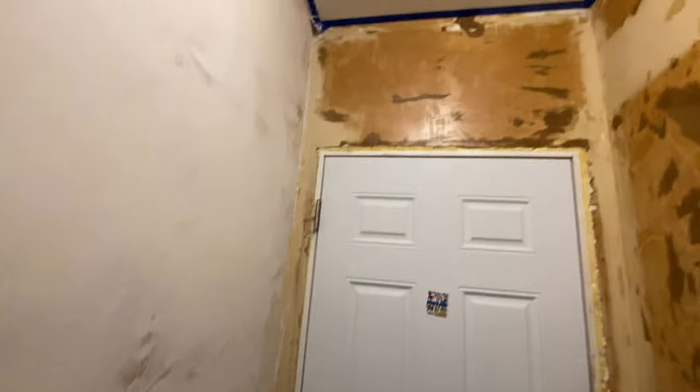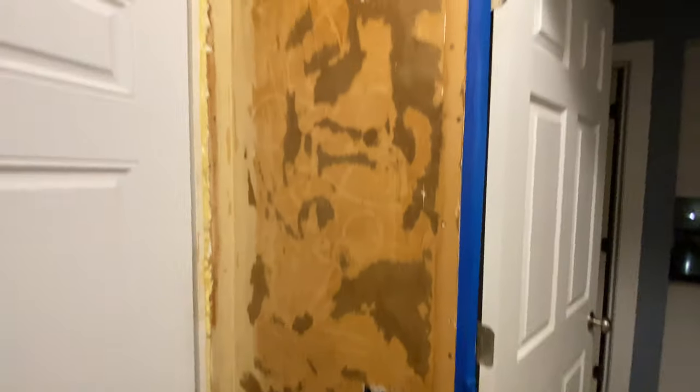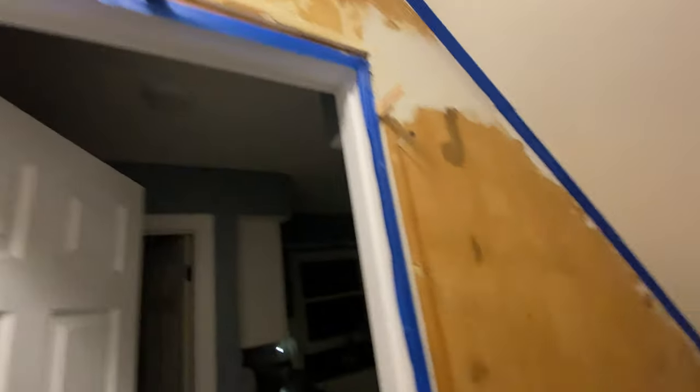It went on pretty easy for the most part. You can see there are some thin spots there — it just didn't really want to stick there. So I'm hoping now that I actually have a thin coat of mud there that it will actually stick much better. Still have to go over the garage door here and then up next to the kitchen door and then over that.